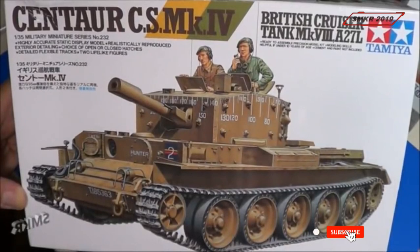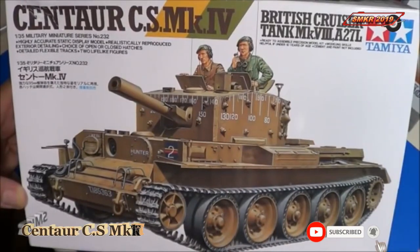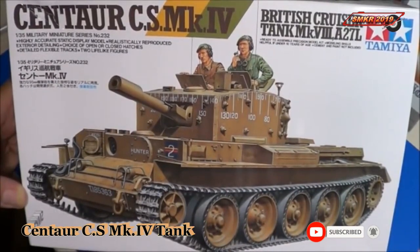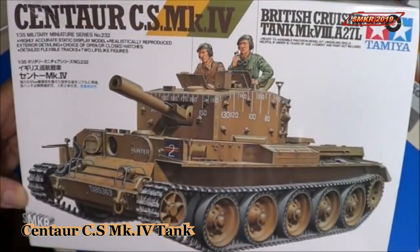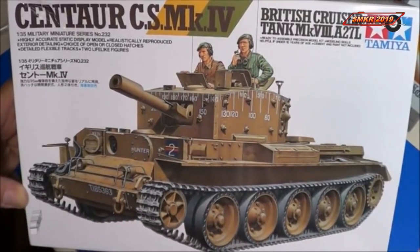Welcome, scale modelers, to SMKR. Up next is the Tamiya Centaur CS MK4. Welcome back. This is the Tamiya British Cruiser Centaur CS MK4 kit in 135th scale.